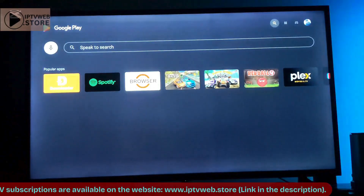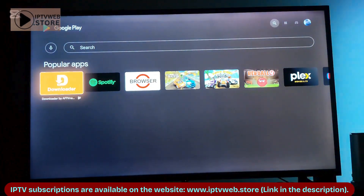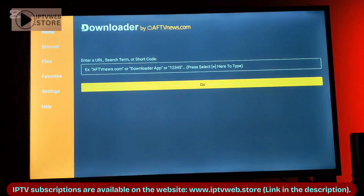If your TV has Google Play Store, open it. Inside Google Play Store, search for an app called Downloader and Install. This app allows you to download APK files.